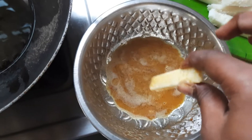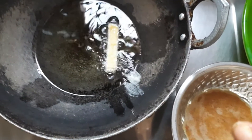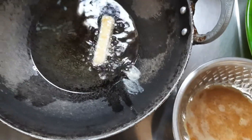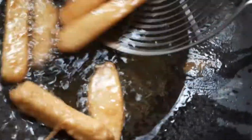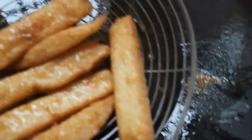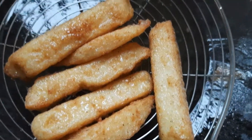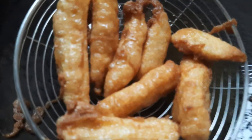Let's cook the pan for 3 minutes. Put the pan for 4 minutes.